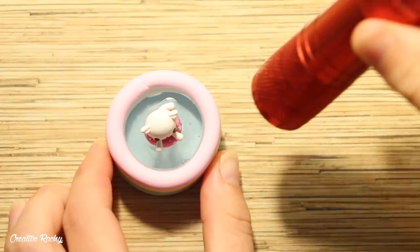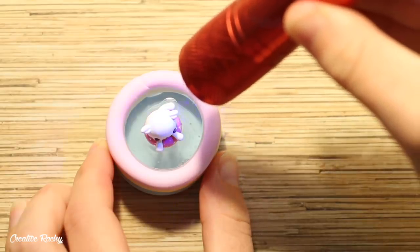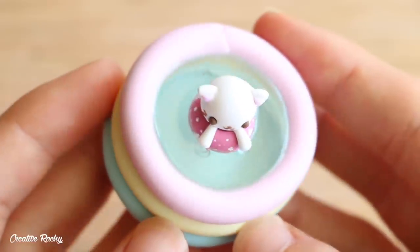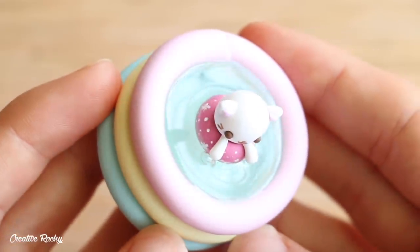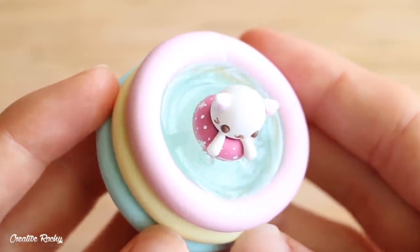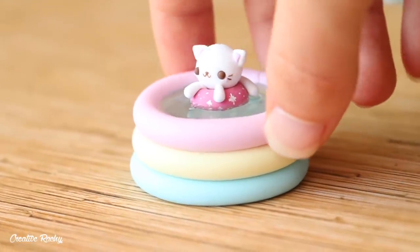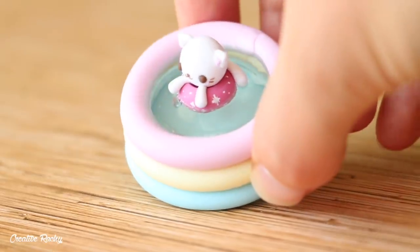Once you are happy with how yours looks, go ahead and cure that layer as well and then we are all done. This is what my finished piece looks like and I'm really happy with the way it turned out and how the resin looks like water. If you enjoyed this tutorial, please don't forget to give it a big thumbs up, subscribe to my channel for lots more crafty videos, and I'll see you next time!